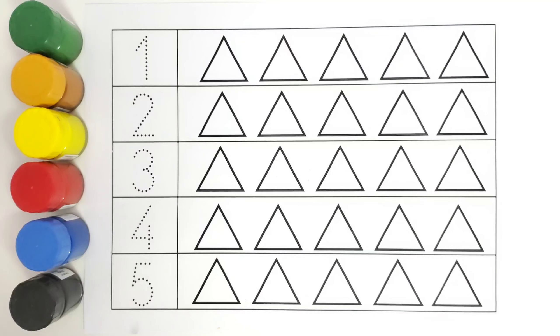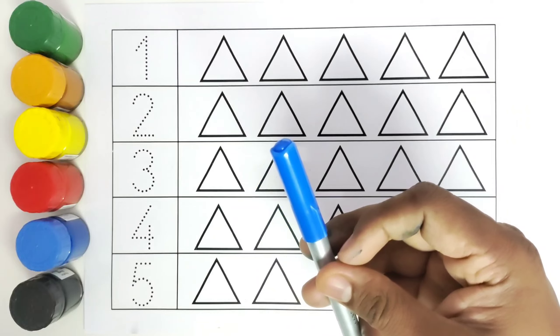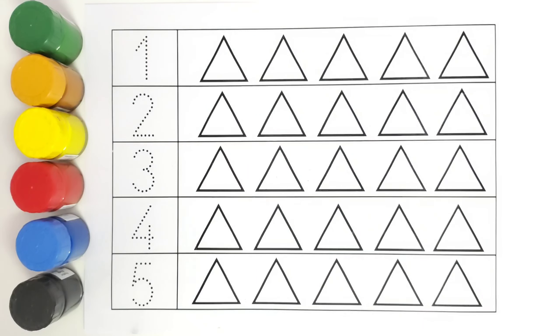Let us get started with the color names. This is brown color. This is red color. This is green color. This is yellow color. This is dark blue color. Let us get started.